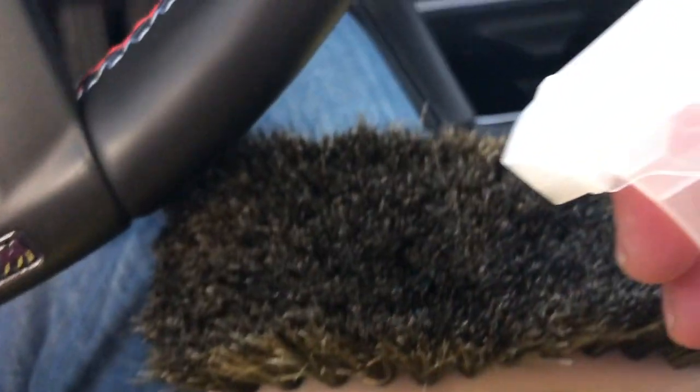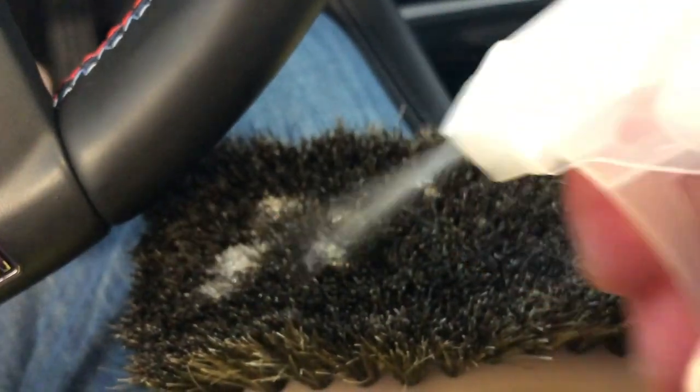You spray a little bit of the cleaner onto the actual brush — not directly onto the surface. Then you take the brush and agitate the dirt that's embedded in the leather.